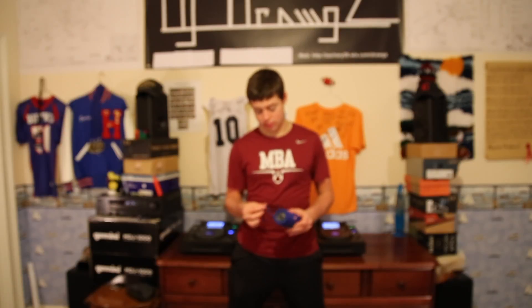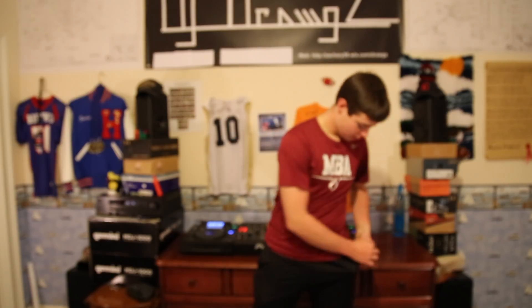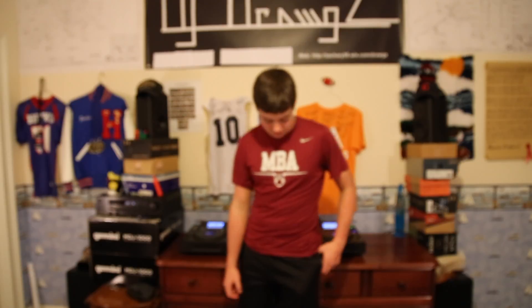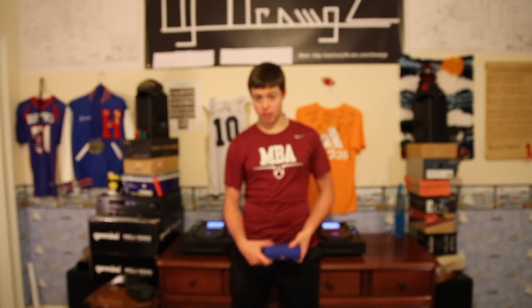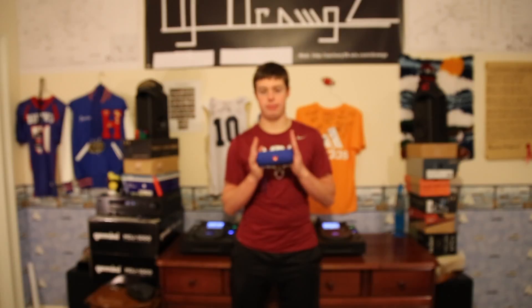It's small with a little carrying handle right here — you can even fit it in your pocket. It's lightweight, and the battery lasts forever; it probably lasts about 20 hours and only takes about 30 minutes to charge. That's kind of ridiculous, but it's great. The JBL Flip 2 is an amazing speaker — love it.